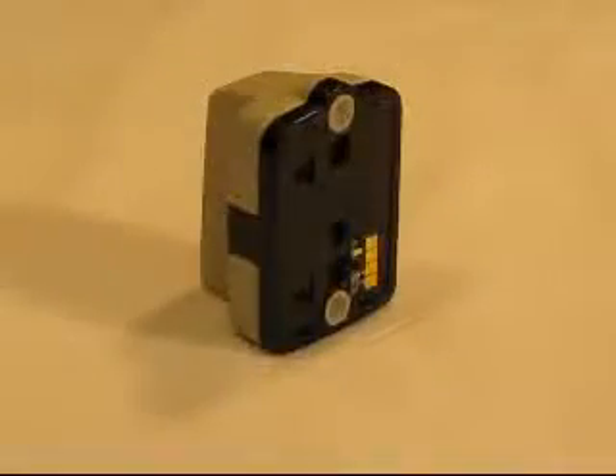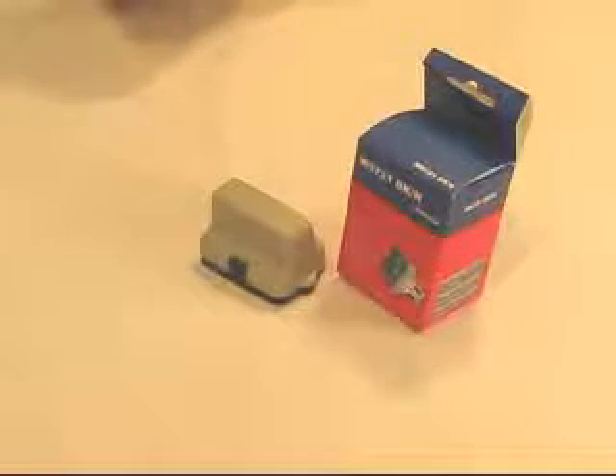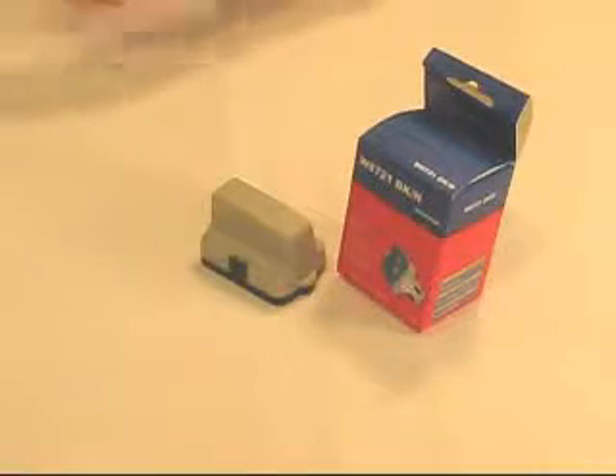In terms of reliability, I would give it 5 out of 5 stars — no problems with this cartridge. Cost per milliliter is about $0.59. In terms of economy, I'd give it probably 4 out of 5 stars. And overall, I would give it 5 out of 5 stars.